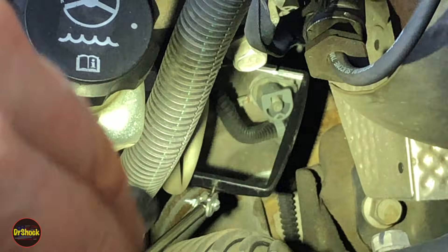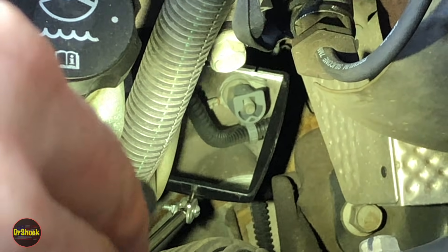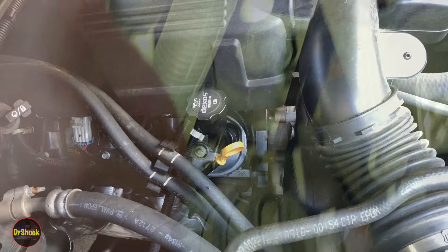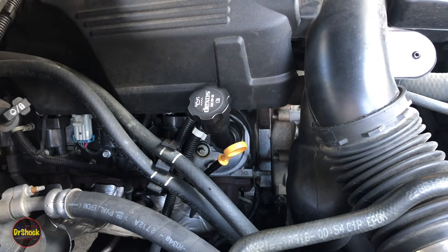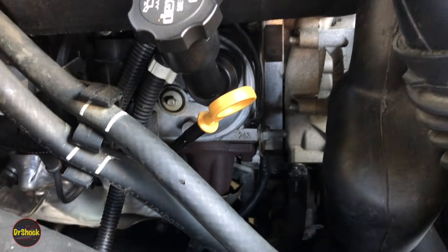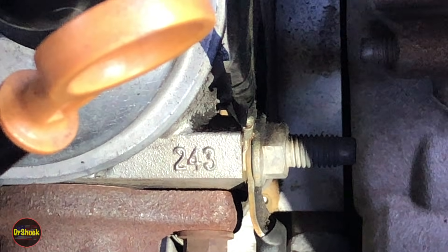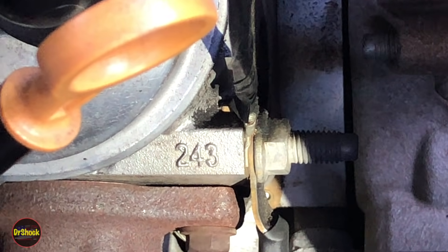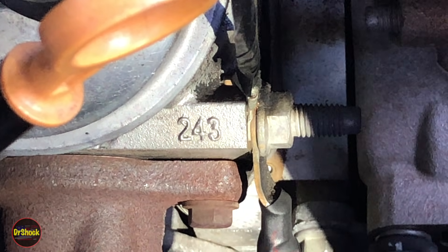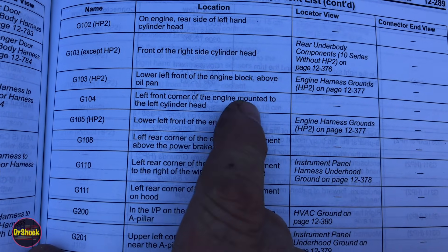Under the hood on the left side of the 5.3 liter engine, using an inspection mirror you can see G102 — that eyelet underneath the gray wiring harness attachment piece. Moving to the passenger side for G103, on the front of the passenger side cylinder head you can see the nut on the stud holding two ground wires, next to casting number 243 — that's G103.